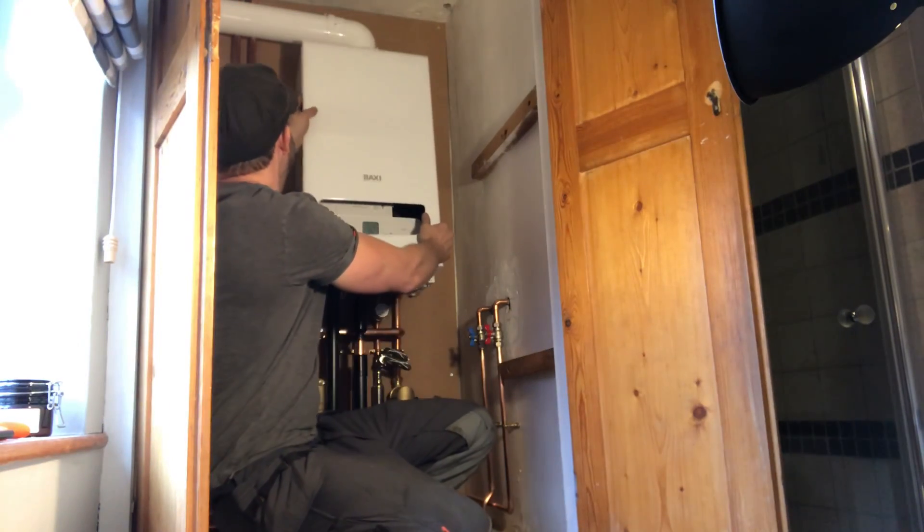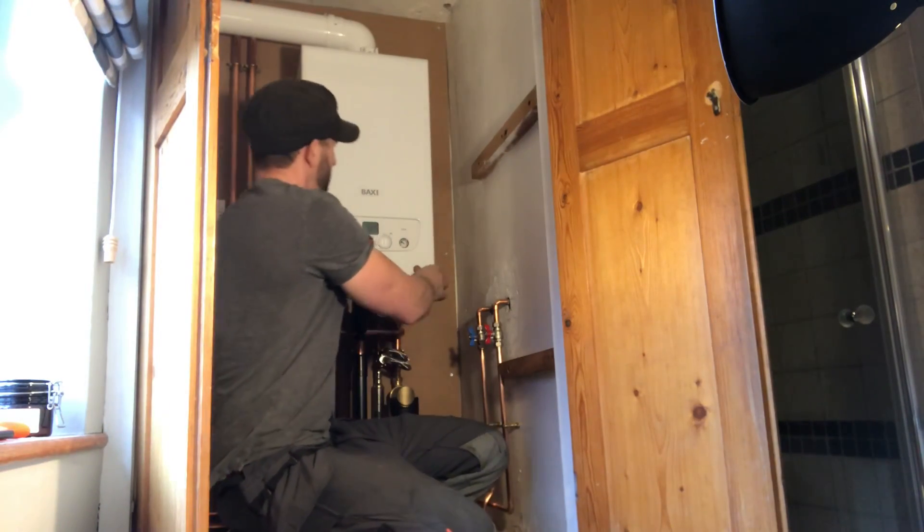So that's the new Baxi 600 range — this is the 630. Anyway, hope you found this video useful. Any questions, leave them in the comments and I'll try and answer them for you. Thanks for watching.